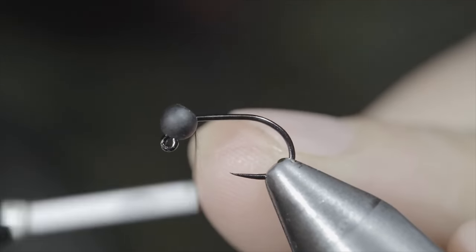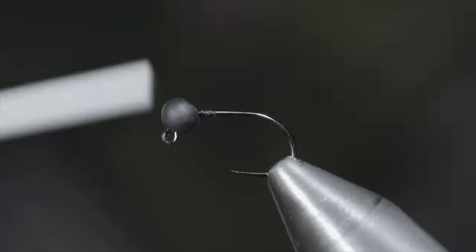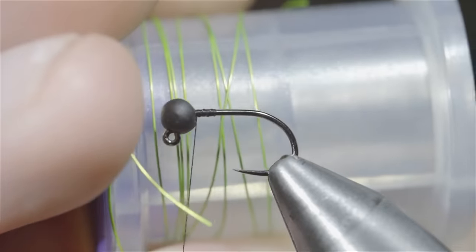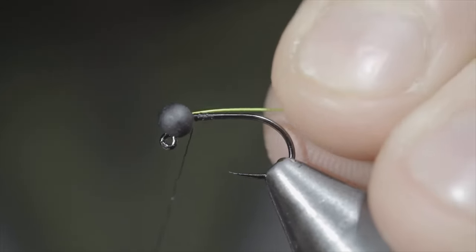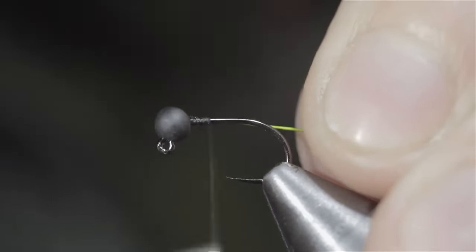This is a killer fly pattern that you won't want to be without. To tie it, we'll start off with some black thread and grab some brassy wire — here I'm using chartreuse. Insert the wire into your bead, securing it tightly in place and wrapping back towards the bend of your hook.